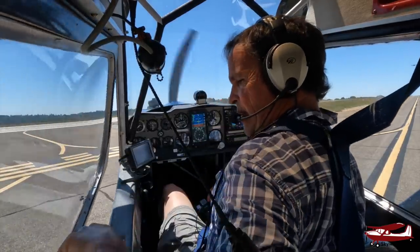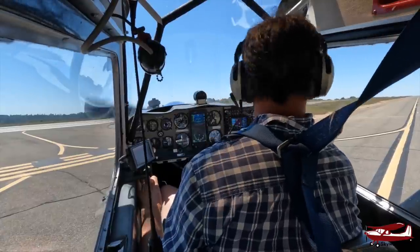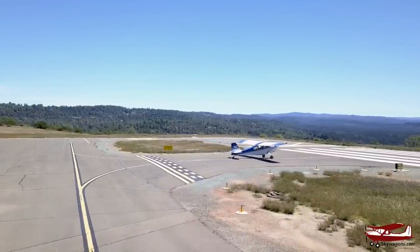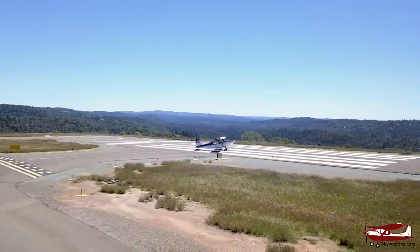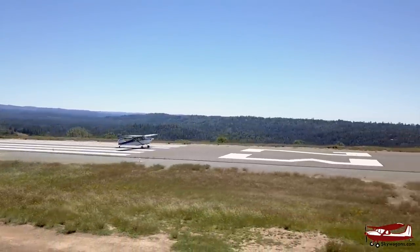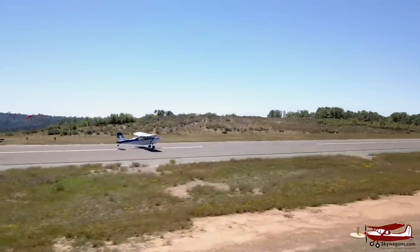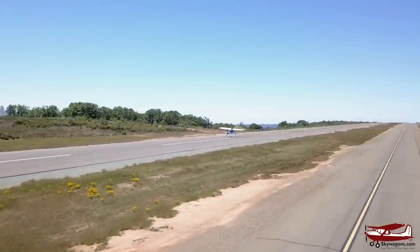The window can be open, but I'm going to close it otherwise it'll just be all wind noise for the video. When it's got enough airspeed, I push forward a tiny bit to help it, and she's in the air pretty quickly.